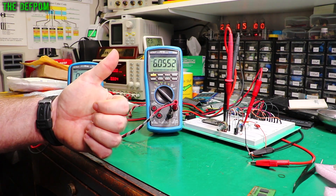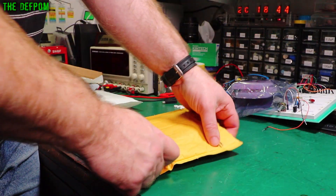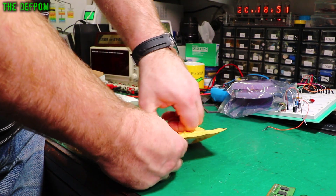Excellent. New old stock — very nice. Let's see what's in here. Don't forget to use the links down below for anything I've purchased. Obviously some things I can't put links for.